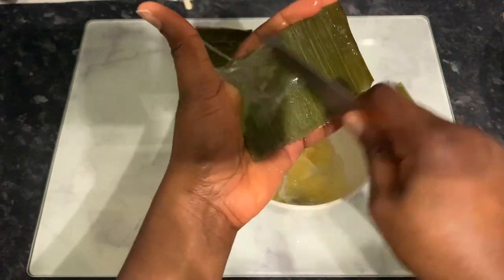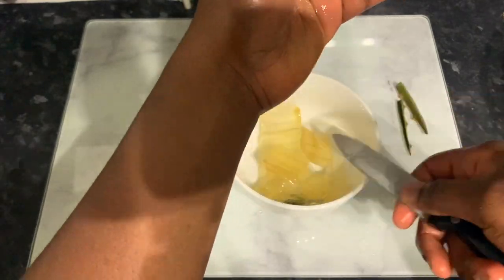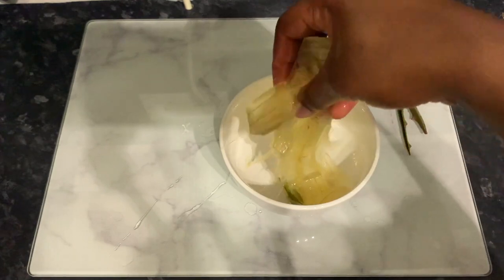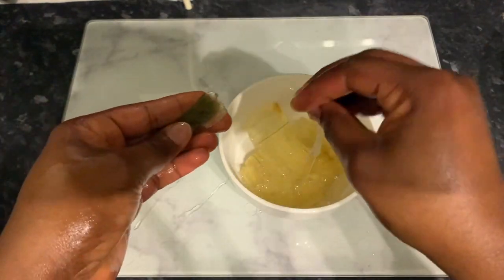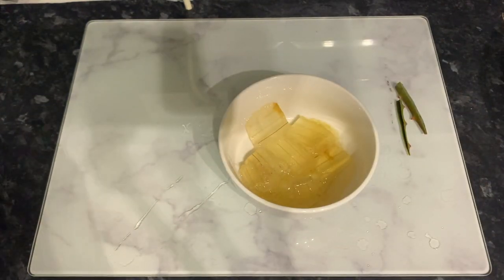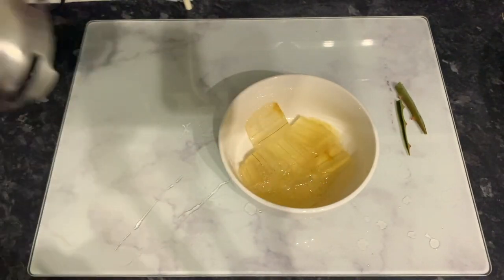I also did a bit of research on amla powder and what I found was actually amazing stuff for hair. I'm not really trying it so much for the grays because I really don't mind them, to be honest. I just want to see what it feels like on the hair, so I'm just gonna be showing you guys basically how I do it.